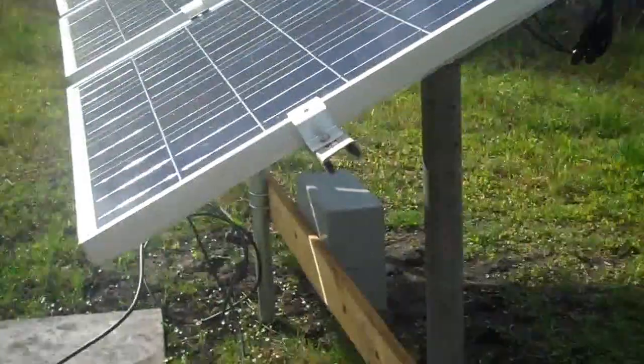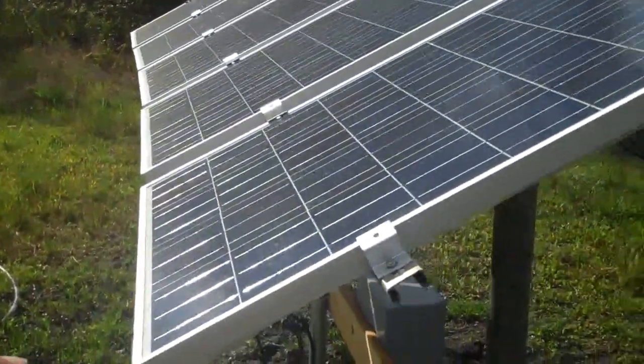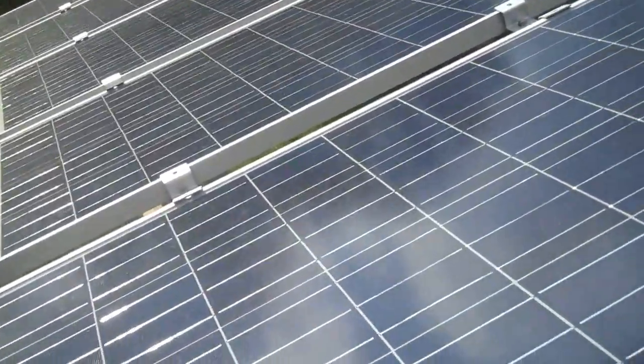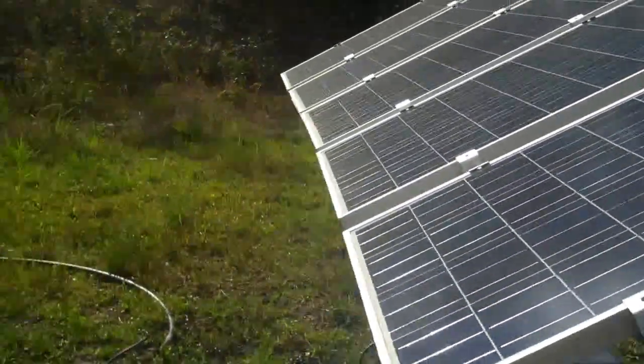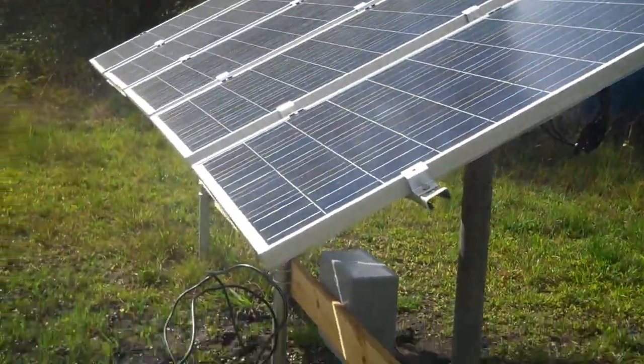Basically I'm going to set up another row here and use one of the 12-volt lines coming from this junction box to hook up one panel at a time as I get them. The Windy Nation panels will be part of that — these are 100-watt panels each. So I'll have two rows of solar panels: this one here and this one here.